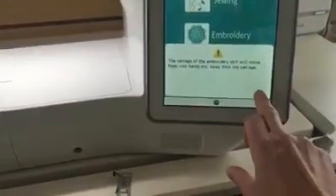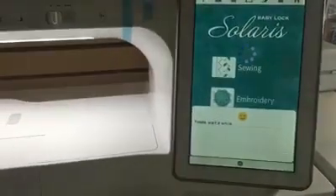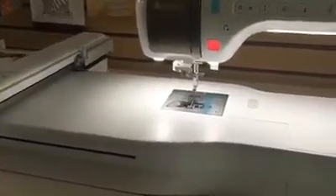Wait for the machine to boot. Have your scan board in hand — no magnets on it, nice and clean. When the machine powers up, touch the screen. The carriage of the embroidery unit will move; tell it OK. Wait a moment while it moves the carriage, then touch IQ Designer.